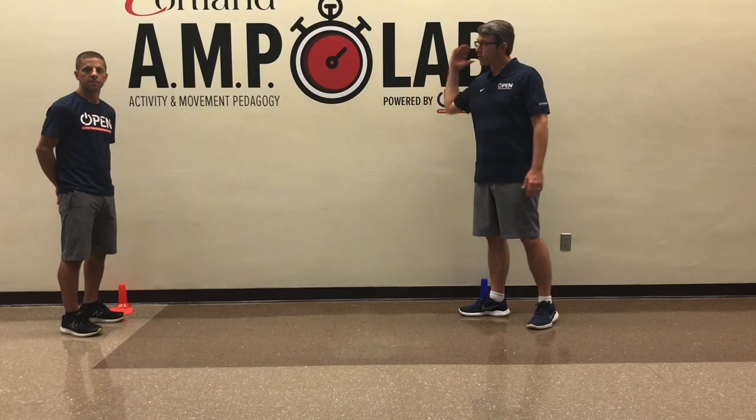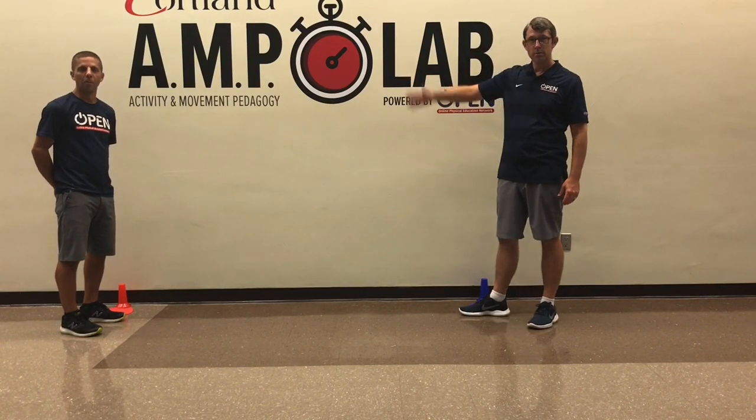Hi, this is Aaron Hart, Open National Trainer, joined by Nick Klein, one of the other Open National Trainers.